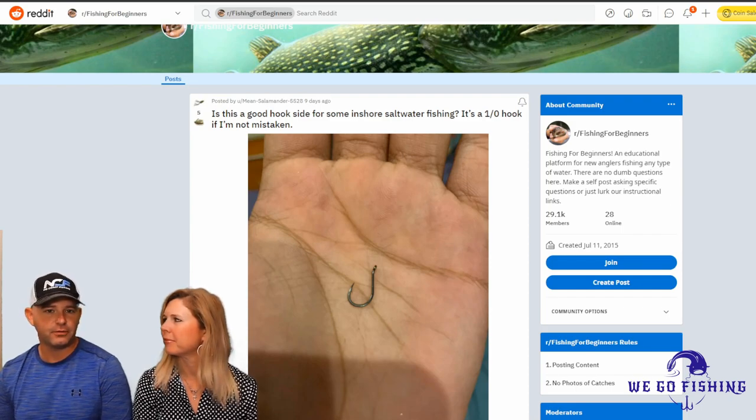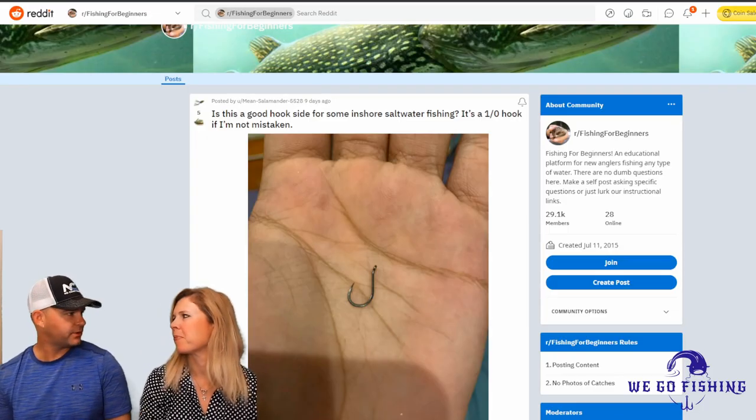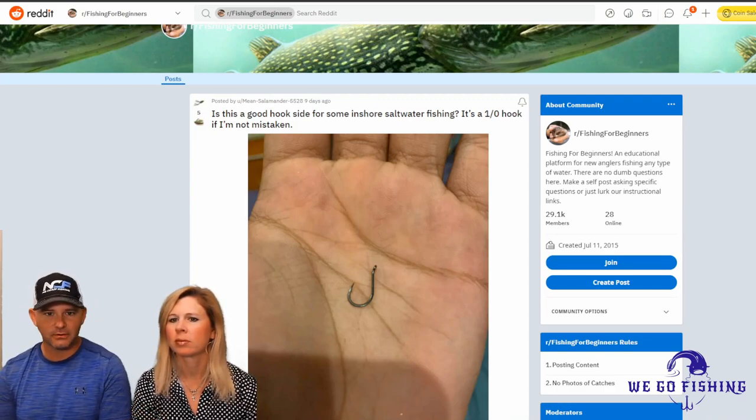Hey everybody, Ben and Karen here with another unsolicited advice. So here we have another question. I go on Reddit to find these questions and to try and do our very best to help out anglers and the questions that they have. This one comes again, courtesy of Reddit.